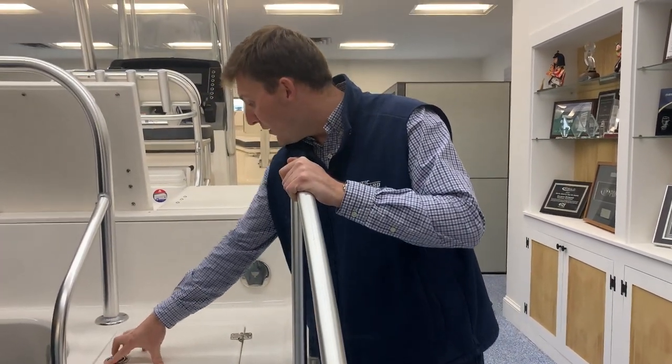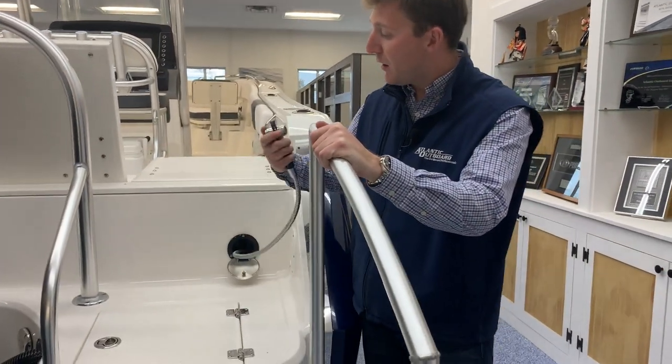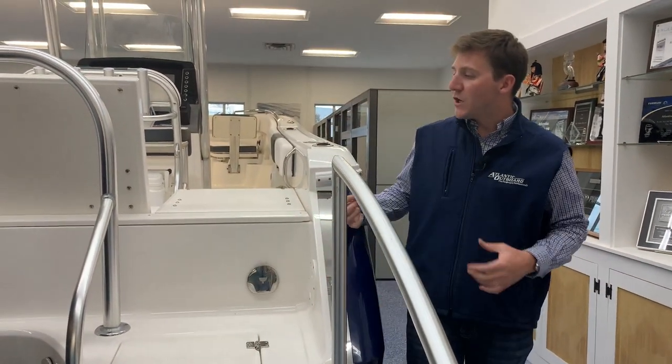The fresh water shower is right here. We're going to talk about where that feeds and everything in a minute. You rinse yourself off by simply pushing this back button.